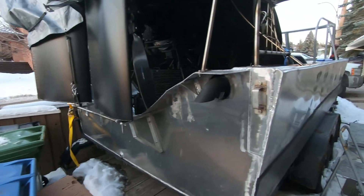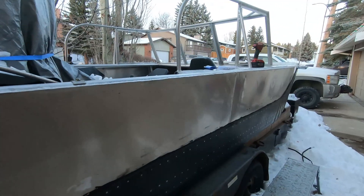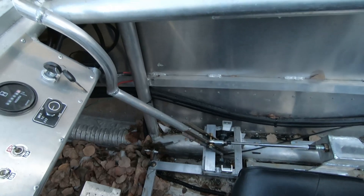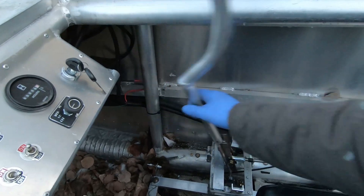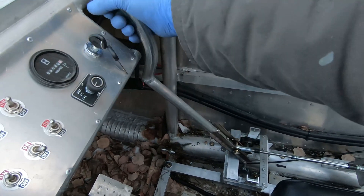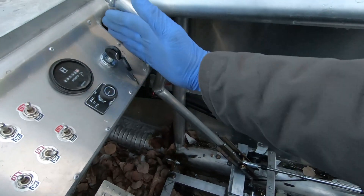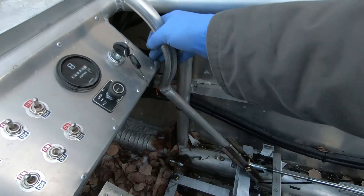I have the rudders on, and the project today is working on the steering mechanism. This is the steering tiller — it works quite smoothly. I had to curve it so that my hand wouldn't jam into the dashboard. In retrospect, if I would have moved this over just a little bit that would have been easier, but anyway I'm pretty happy with that.